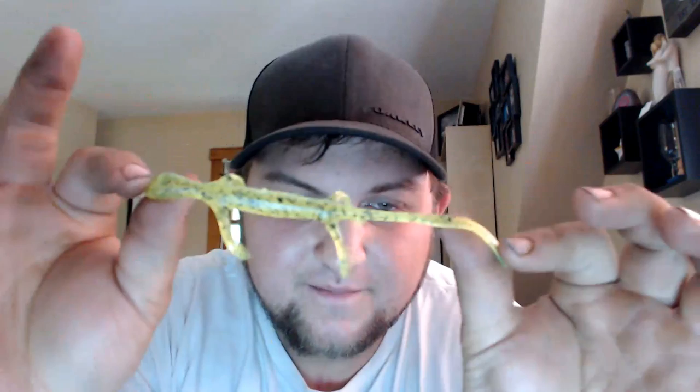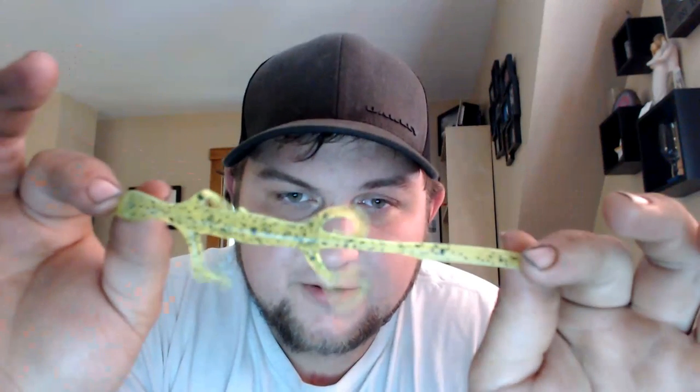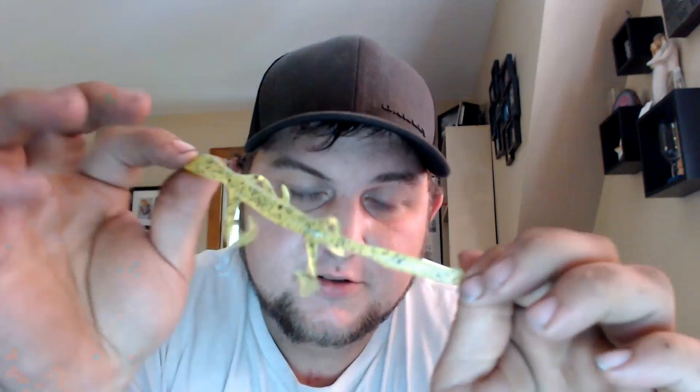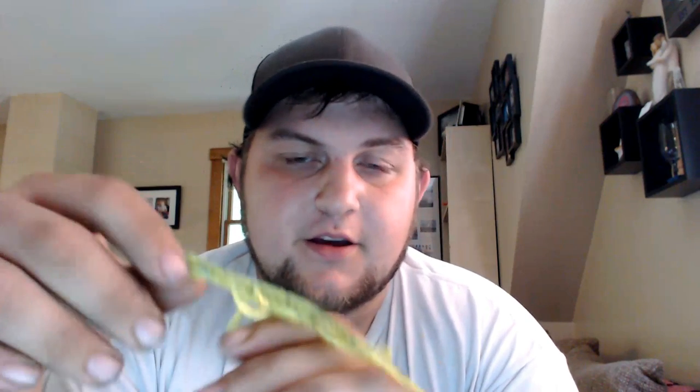Today we're going to be covering the Zoom Lizard. I love these — they're probably the most reliable bait I've ever used. I started using them when I was like six. They were the only soft plastic my hardware store had: a Zoom six-inch chartreuse pepper. I've caught hundreds and hundreds of bass off of these.